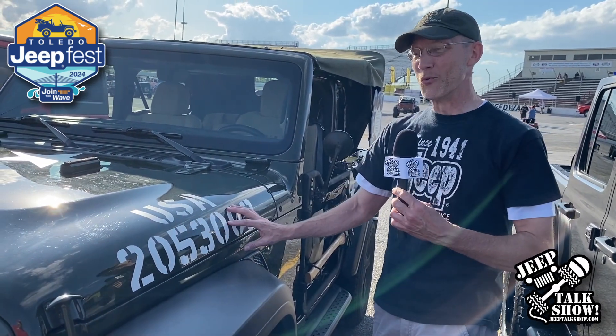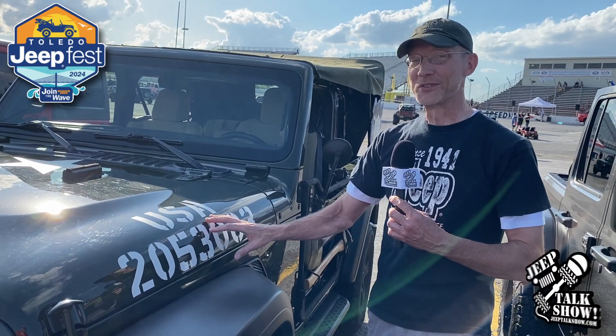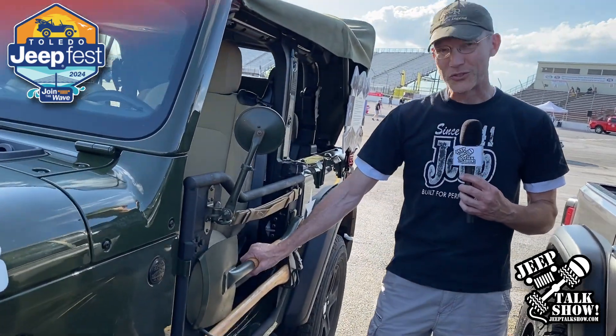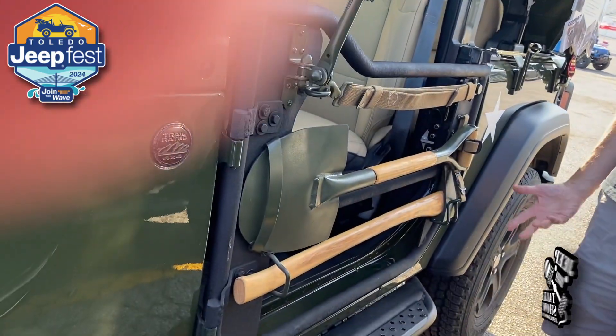This number was close to the sequence that was used in 1942 right here at Willys Overland, but I was never on a Jeep in World War II. I took and got the mirror, the shovel, and the axe, and the safety strap that you would see on a World War II Jeep.